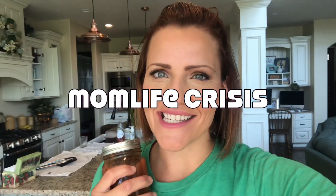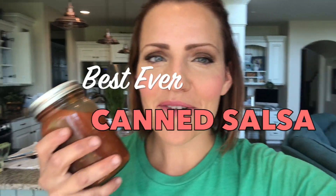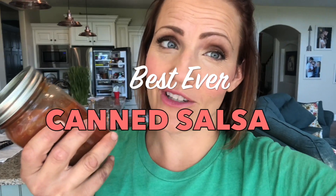Hi guys, I'm Ashley from Mom Life Crisis. I have had a million people asking me to give the recipe and show how to do this butterfly effect canned salsa. It's seriously gold. It's so yummy. So I'm going to show you.